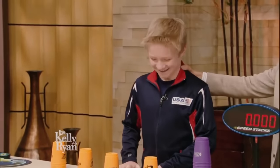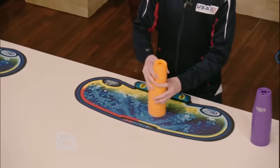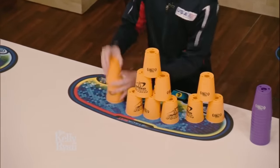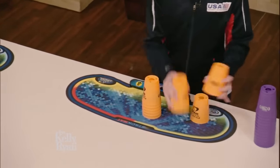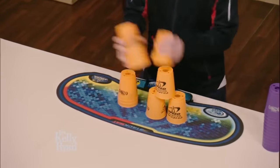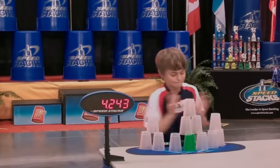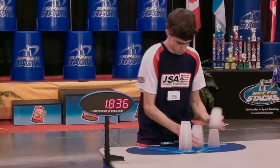Check out the lightning speed moves of EJ Ball, ladies and gentlemen. We're stacking. It got into the Junior Olympics because it got so popular, and tons and tons of kids started to do it. It's something that they can do anywhere, anytime, anyplace.